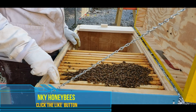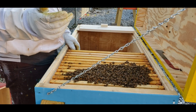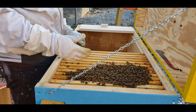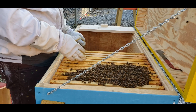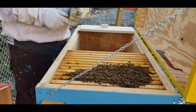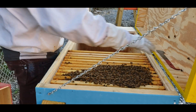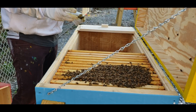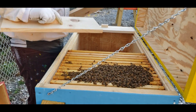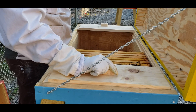Some more random nectar and pollen — we'll put all of that in there. Now we have thirteen frames total. You might ask why so many — well, the six or seven frames put in are full of brood, nectar, and everything else. These last five or six frames are just empty frames so she can start laying right away. So that's it, we're going to go ahead and close them up and check on them every once in a while.